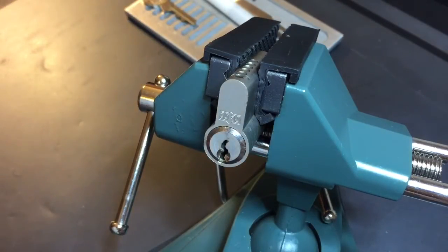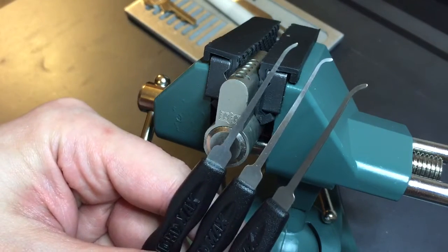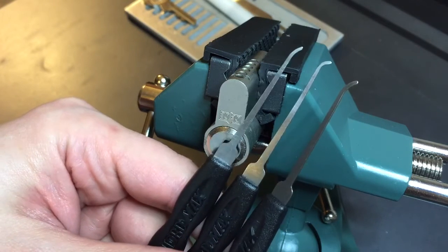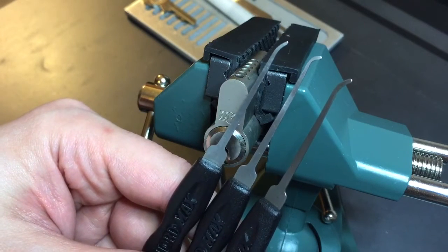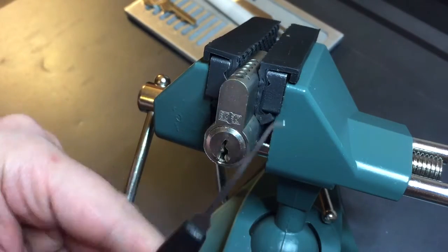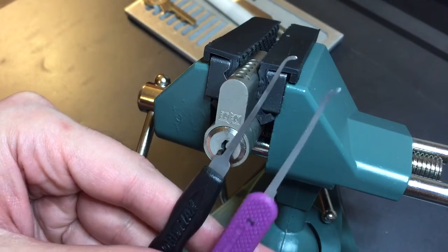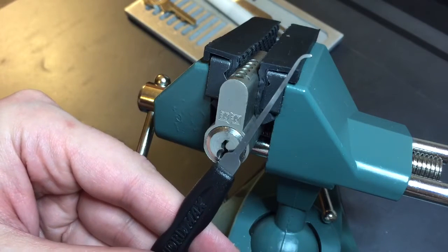Before I start, I should note that I'll be using different picks from what you are used to seeing on my channel. I picked up a couple of these Southward Max picks in 23,000ths — I had heard some good things about them and wanted to try them myself. They're a little on the pricey side, so I just got three of them in the hook profiles that I thought I would find useful. I'm going to use this one for this lock — you may think it looks familiar, as it's very close in profile to the 7 hook that I enjoy using.